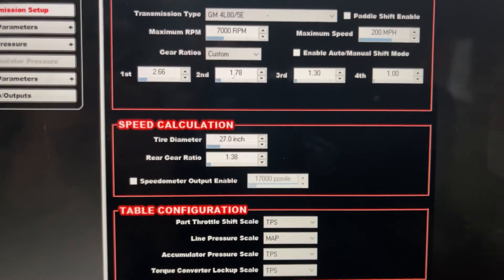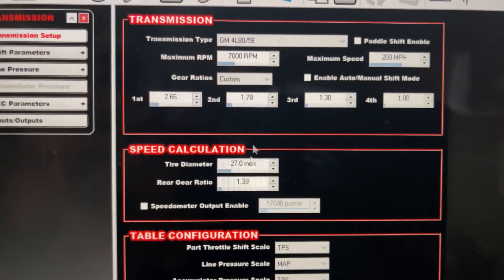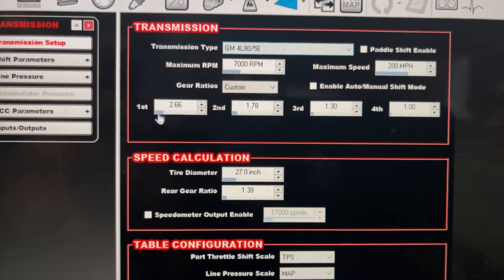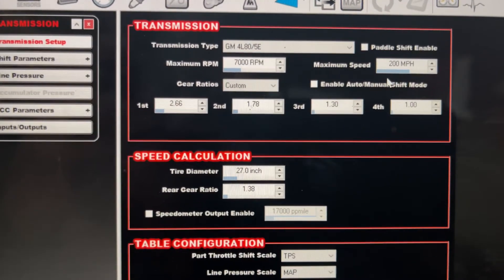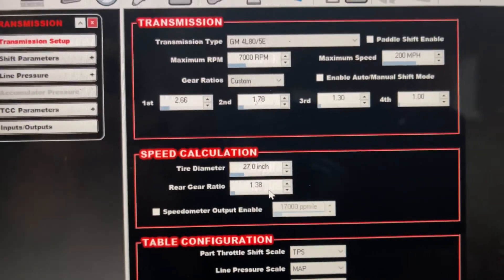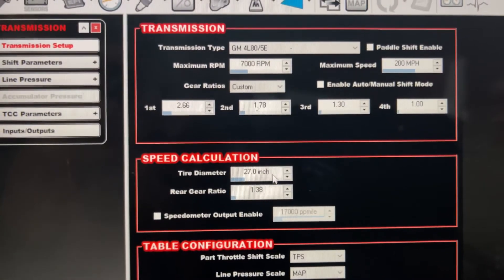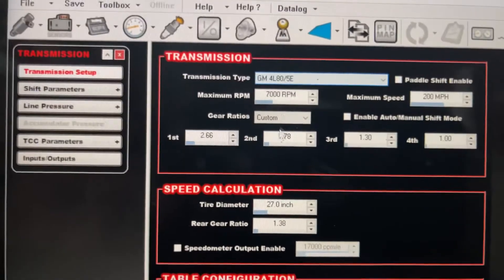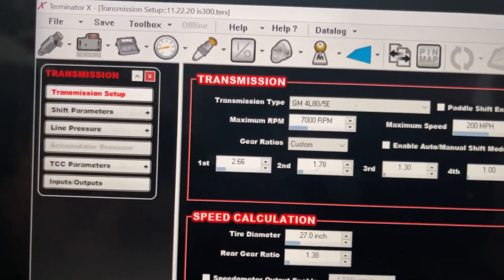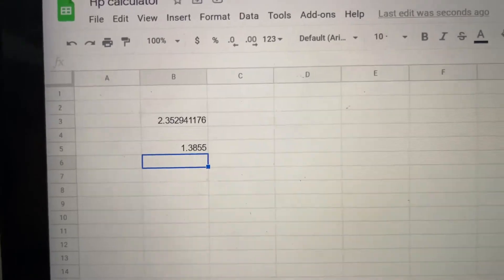Here's where things get tricky: the rear gear ratio. Since the computer thinks there's a 4L80E with some custom gear ratios, you can't just put in your actual ratio — in this example a 3.26 — because it's not going to calculate right. So you have to do these calculations to get to the right end goal. Go into your Excel formulas.